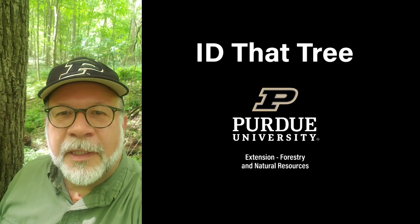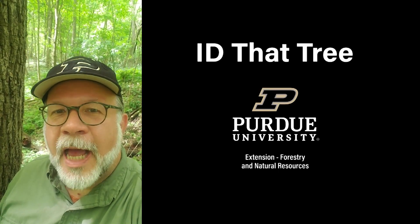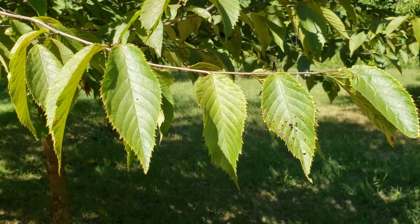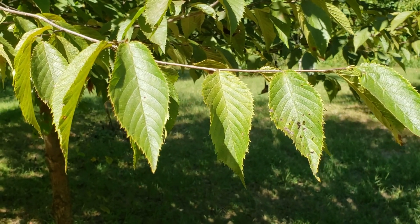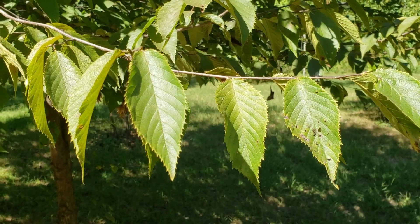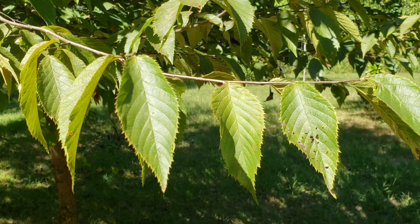This is Lenny Farley, Purdue University Extension Forester. Now let's ID that tree. In this edition of ID that tree, we're going to introduce you to one of our small understory shade tolerant species here in Indiana, and that is ironwood or eastern hop hornbeam.